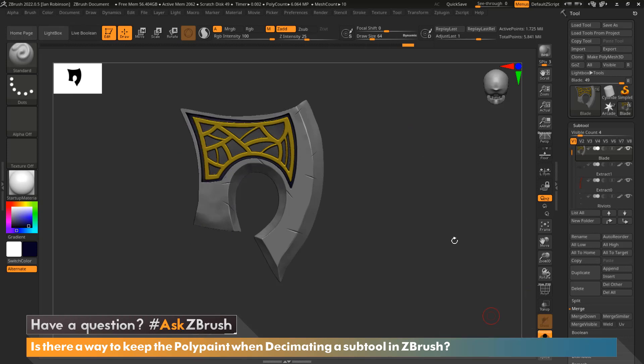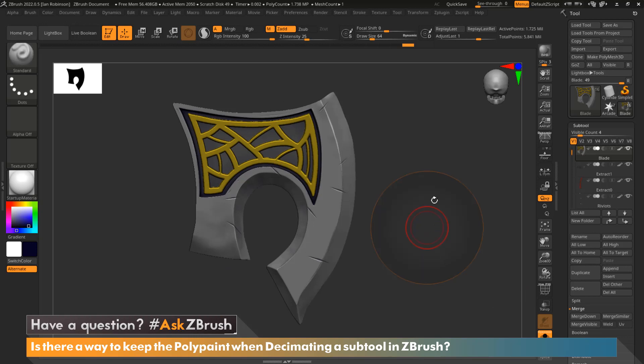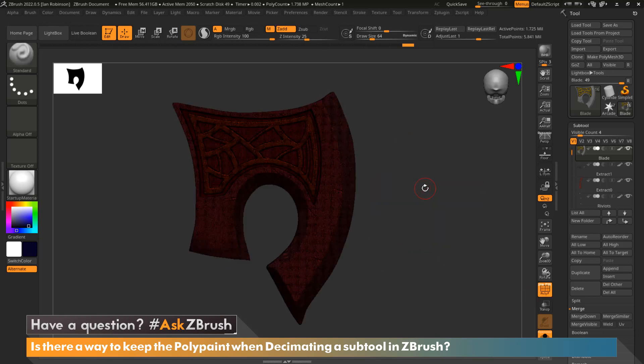If we isolate just the blade for a second, we can see that the blade itself is dynameshed and it's quite dense. The active points is about 1.7 million, which is a bit high for what I'm going for with this axe. So we're going to go ahead and reduce that using Decimation Master.